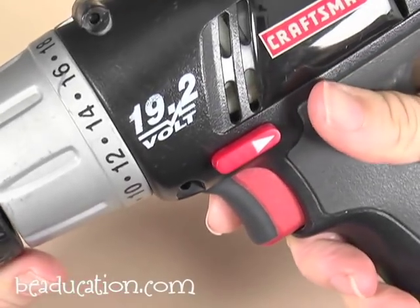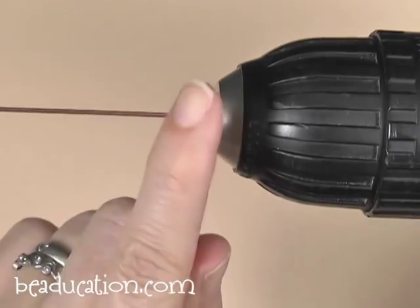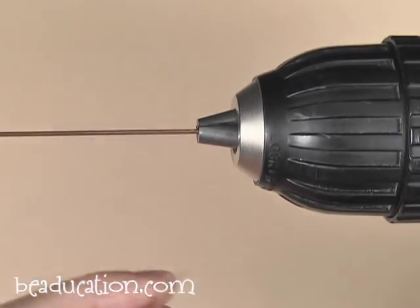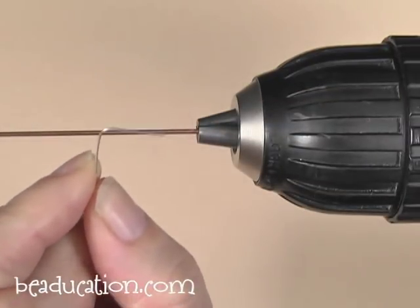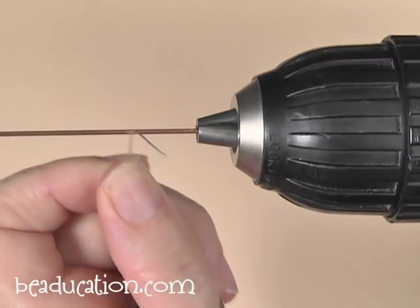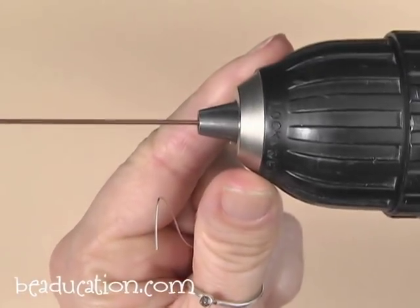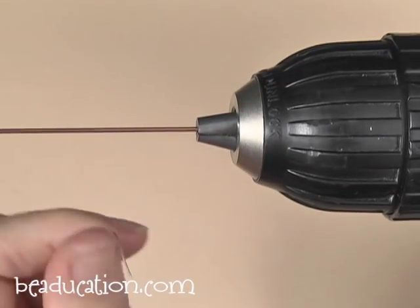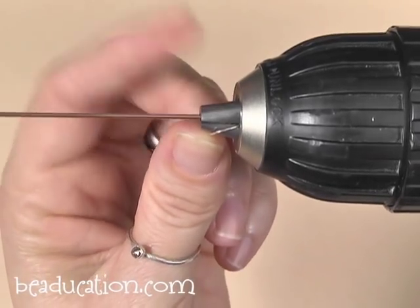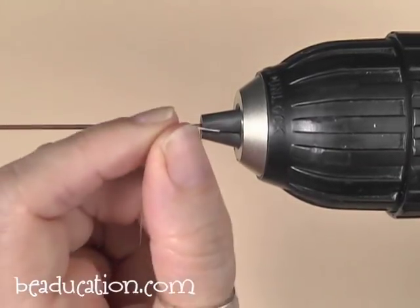This drill has a forward and backwards button. I have it set so the drill rotates away from me, because I like the wire to feed up on the front side. To insert my coiling wire, I give it about a half inch bend, then tuck it into one of the open jaws on the chuck. Find the opening that's wider — that's going to anchor my coiling wire so it will spin with the drill. If it slips out, you'll find you're holding the coiling wire but nothing is coiling, so just toss it back in.